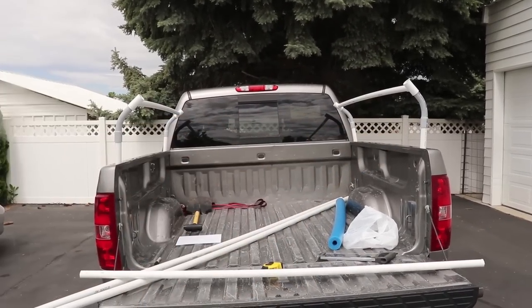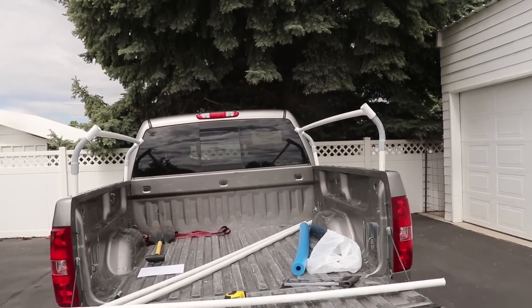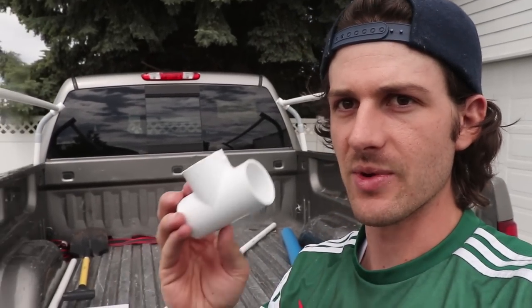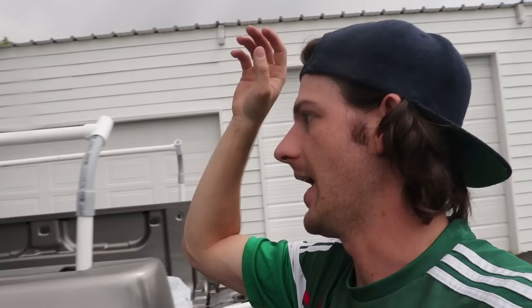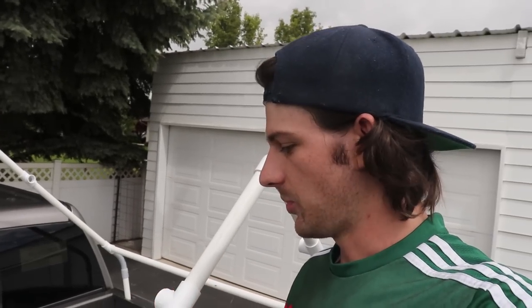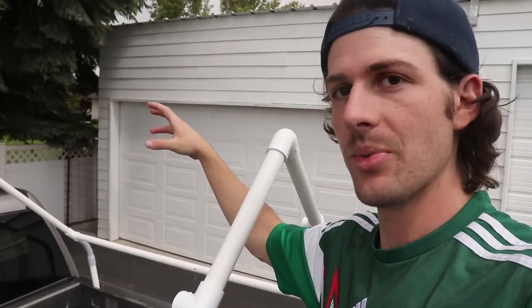The T-connectors provide support, help the tarp fit better, and make the whole structure sturdier. I've got both sides on now and I want some pieces to come up and make a little A-frame triangle. I've cut four pieces three feet long each — these go together with 90-degree angles to make the A-frame. Instead of having each A-frame piece be three feet long, I'm actually cutting them into two separate pieces and connecting them with another T-connector, so I can have another support bar making it even sturdier. I'm also adding a five-foot piece of PVC along the top so the tarp won't cave in.